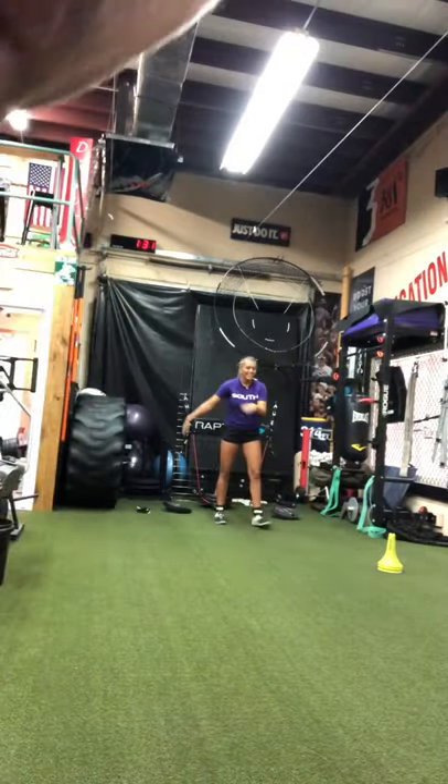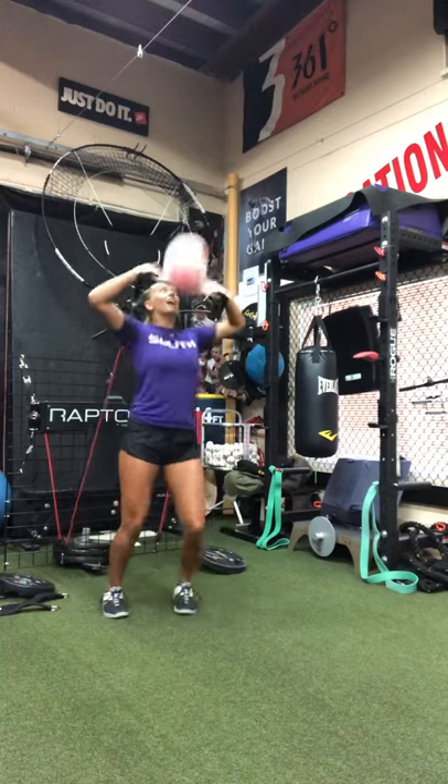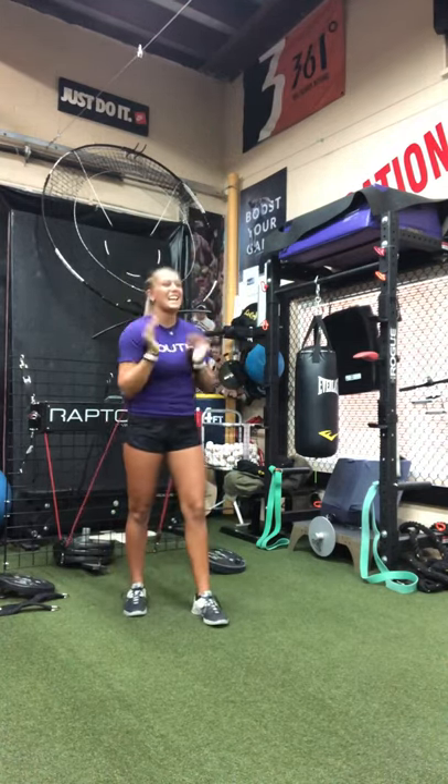Trying to create that sport functional movement. Here we go, little sets. I'm not the greatest at this, so I apologize, but she's doing awesome.